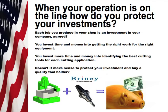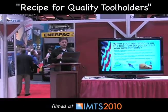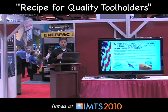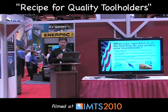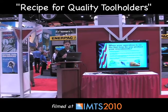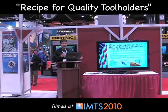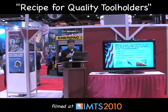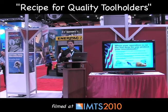When your operation's on the line, how do you protect your investments? Each job you produce in your shop is an investment in your company. You invest time and money into getting the right work for the right equipment, and more time and money into identifying the best cutting tools for each cutting application. Doesn't it make sense to protect your investment and buy a quality tool holder? Your machinery plus Briney tool holders equals money in the bank.